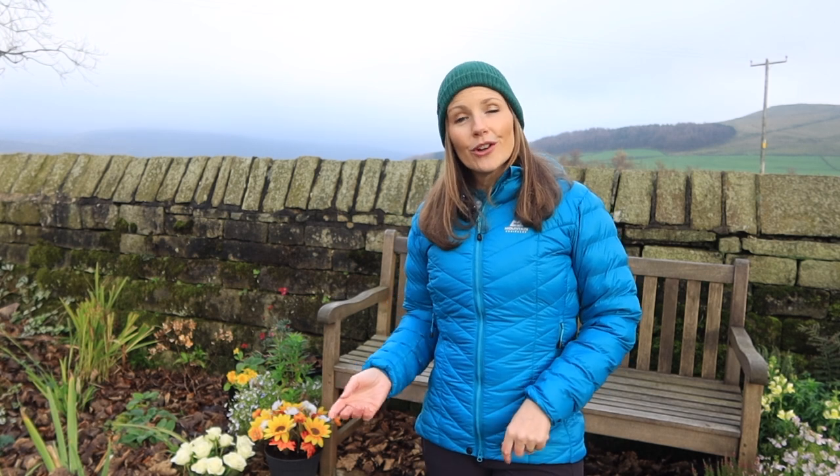First of all let's talk about the two different types of materials. You have got the man-made products such as your polyester, your nylons, your acrylics, or you've got your natural products such as your merino wool, your down, your leather and your cotton. Some people have a personal preference and don't like to choose those natural products, or they might just be allergic to them. Personally I use the man-made ones such as polyesters and acrylics, but this video will serve as a guide for whatever your preference is.